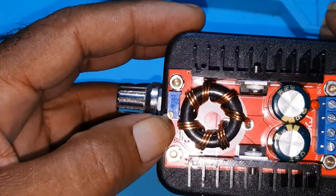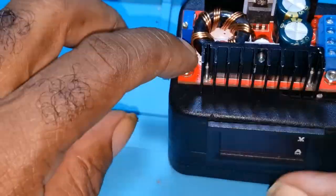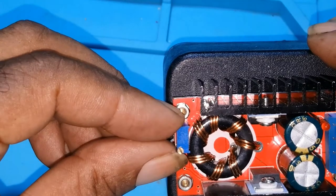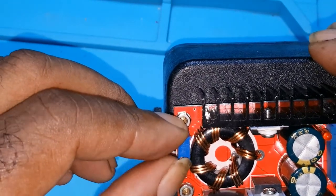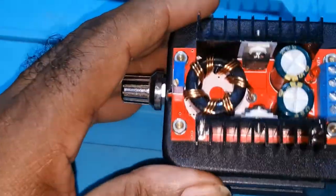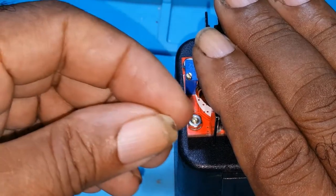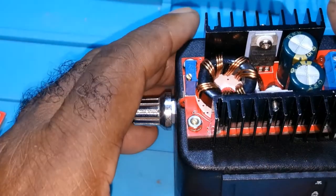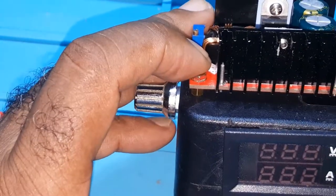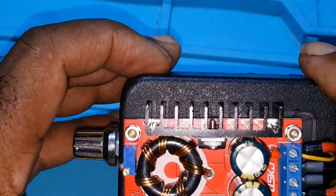When the battery reaches its capacity, the constant current function will cut it off. But if you have one with voltage only, when the battery reaches capacity it will continue pumping current into the battery. And if the battery's voltage is higher than what is going in, you'll find it will start going back into your supply. I decided to make this video so you all won't make the same mistakes I did.